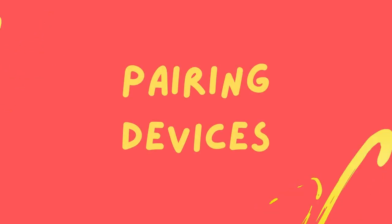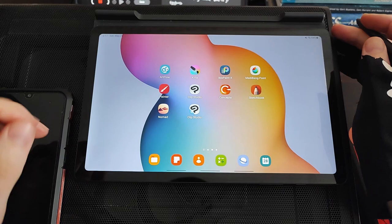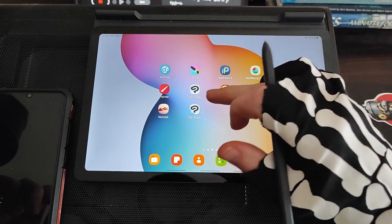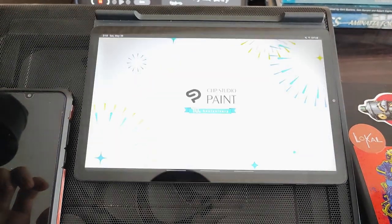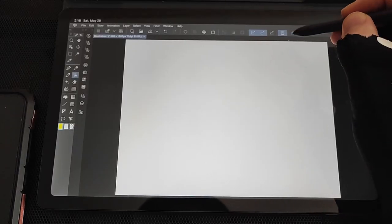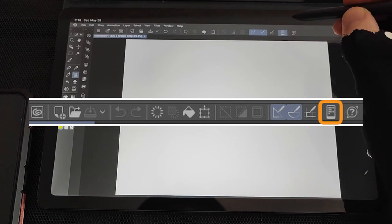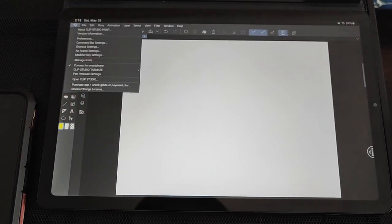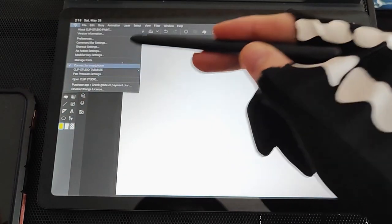At the time of this recording, you'll know you have the right version because the icon has a little 10 year anniversary symbol in the bottom corner. The first thing you need to do is make sure that both devices are on the same Wi-Fi network. Then open up Clip Studio on the main device that you'll be drawing on and select whichever version you're running. On the top toolbar you should see a small smartphone icon on the right for pairing your devices. There's also an option underneath the Clip Studio icon where you can connect your smartphone.